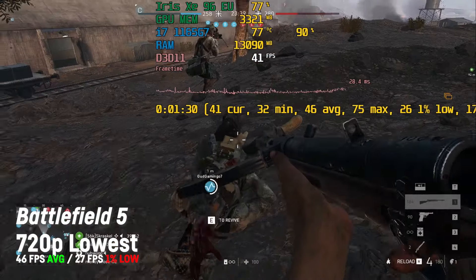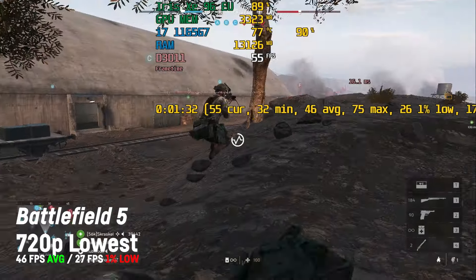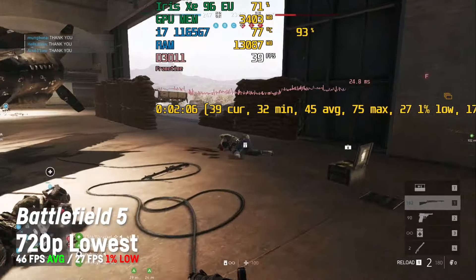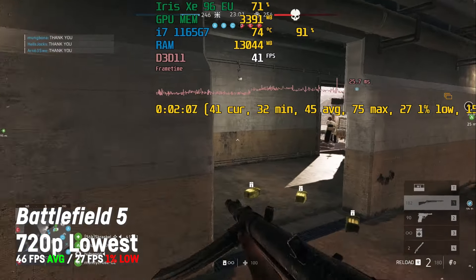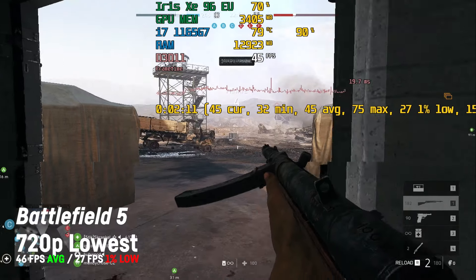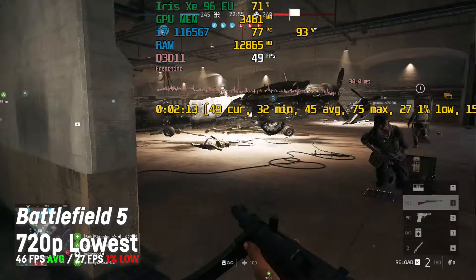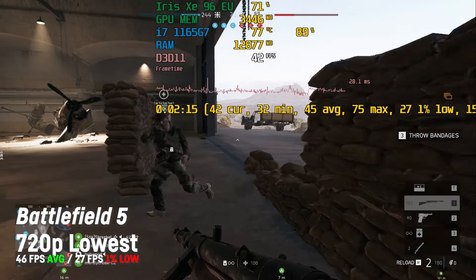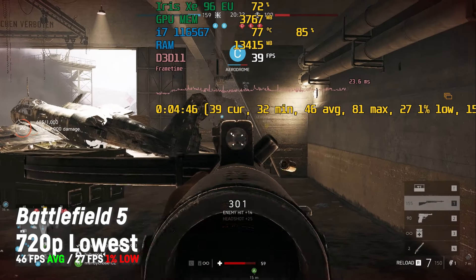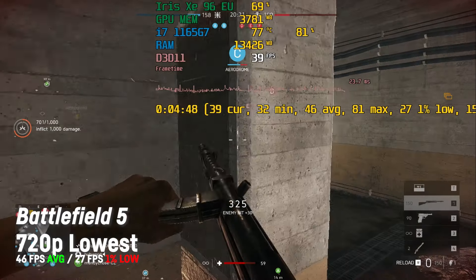If I had to choose, I would use 720p and the lowest settings to play Battlefield 5 on this laptop, because only this combination allowed for fluid gameplay worthy of a first-person multiplayer shooter, with an average of 46 fps and a 1% low of 27 fps. I would still say there is some room for optimization — check the extended clip for more footage.